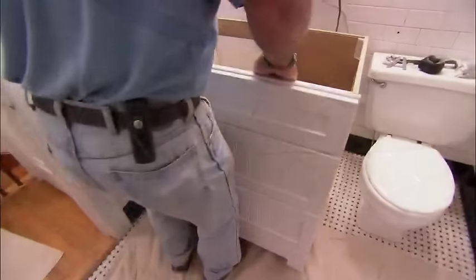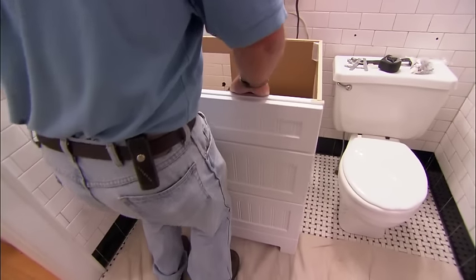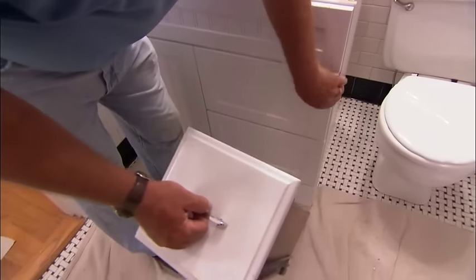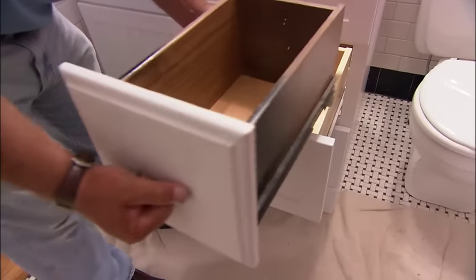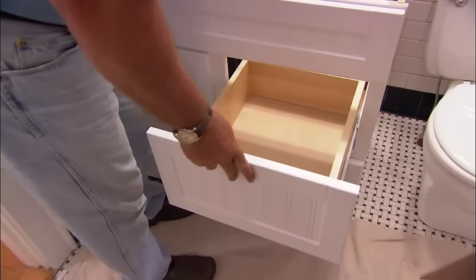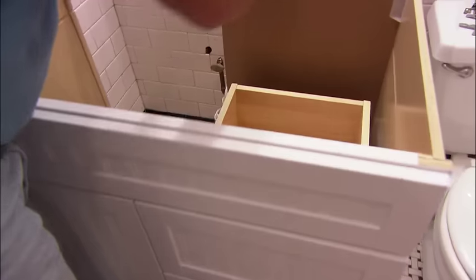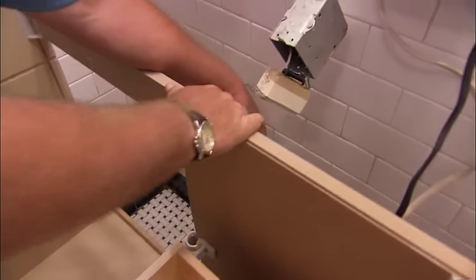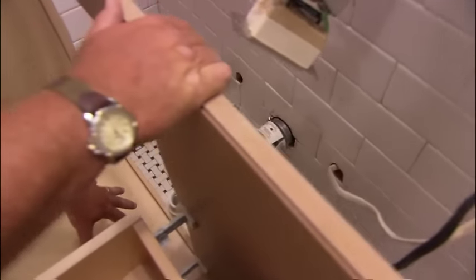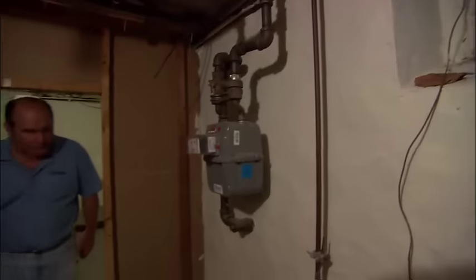Here is our new vanity base. Now the old vanity had nice narrow drawers, but the new ones are much wider — that's good news for you. But it's bad news for me because these drawers block where the hot and cold lines come up through the floor. So that means I've got to re-pipe these over so they come up on this side, and that means going to the basement and turning off the water.